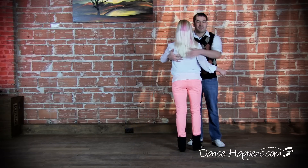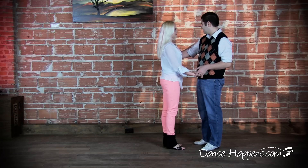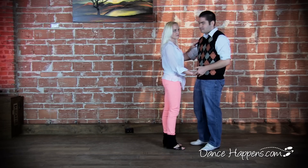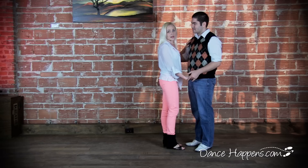Starter step basic position: guys, we're going to have our hand right here on the ladies' back, just on the shoulder. Ladies, you're going to have your hand either on top or in front of the shoulder, so that way you're not behind and get all tangled up. Left hand, you're just going to drape it down low; ladies are draping their hand right over the top. Very relaxed.